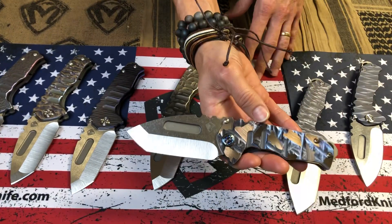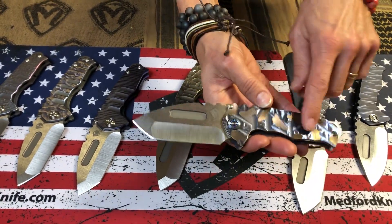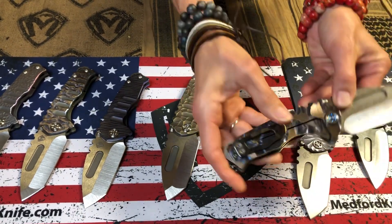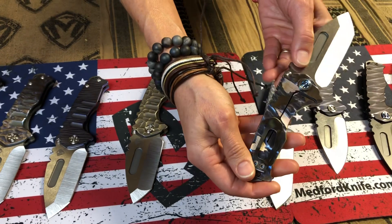This one here has kind of a stained glass effect. It's got some flats that have been brushed in kind of a rose bronze, and then the other facets are blue with a polished clip and flamed.